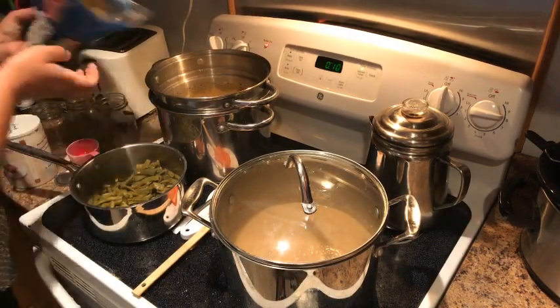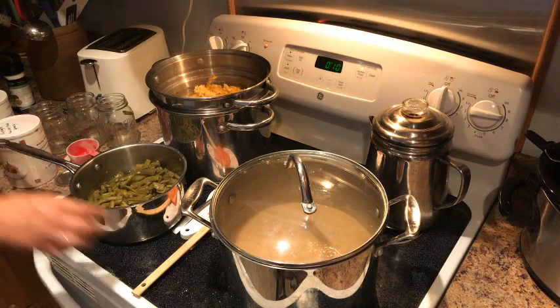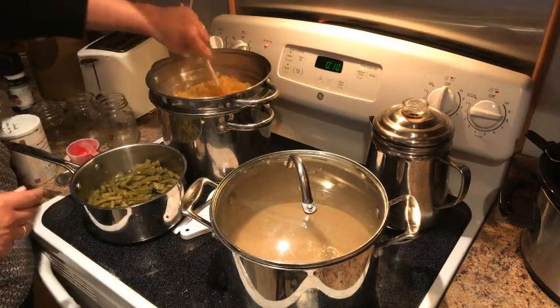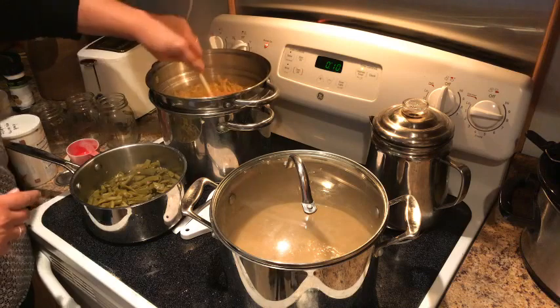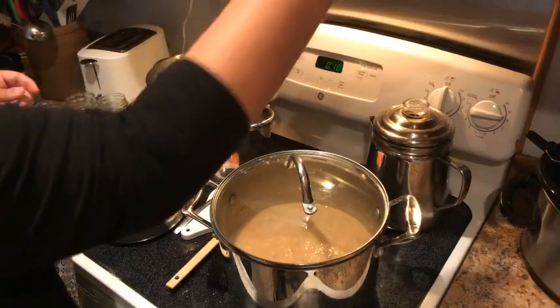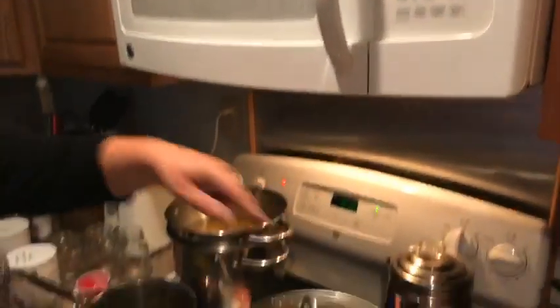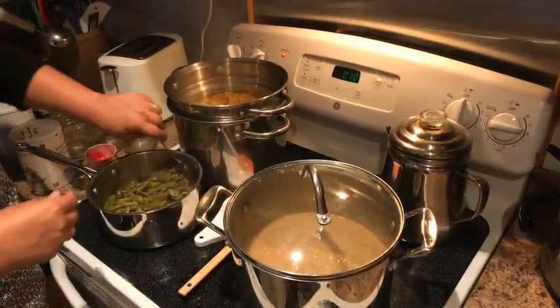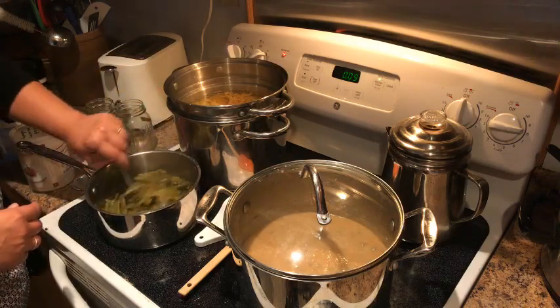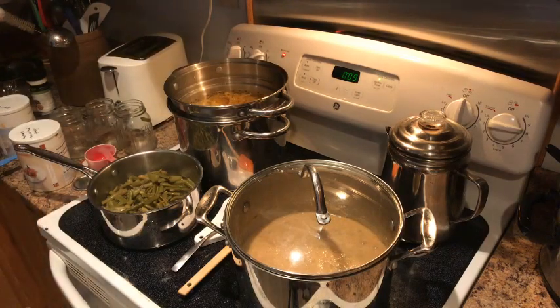I'm actually going to put in another half bag of noodles — you can add more pasta and less meat and it becomes a more economical meal. We'll set the timer for six minutes. Our green beans are warming up and they look almost done — fresh picked from the garden!